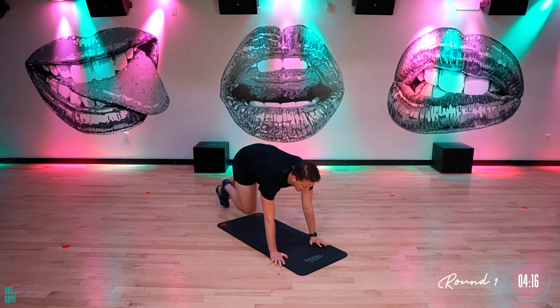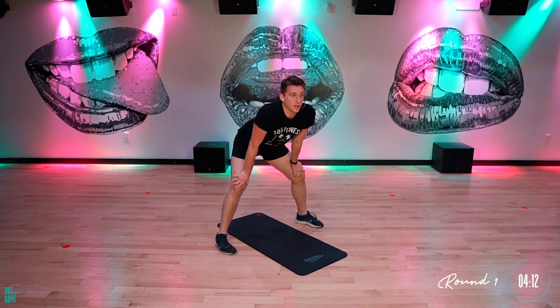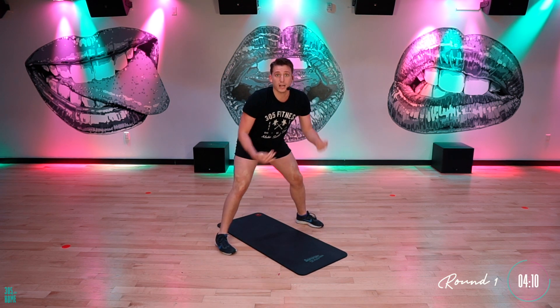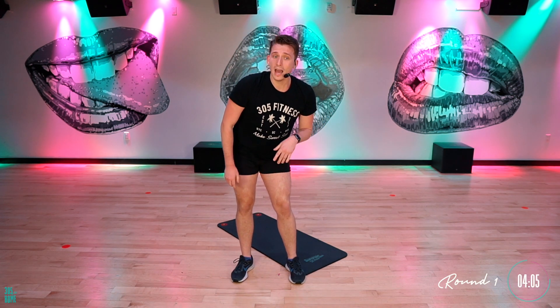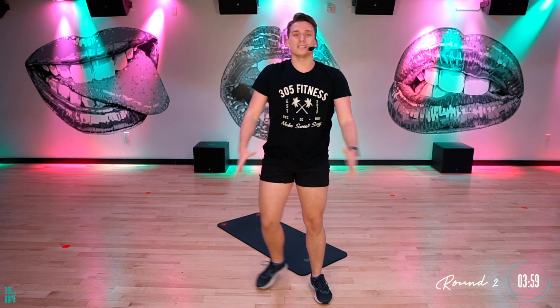And then when you're feeling good about that, you give me those 10 mountain climbers. Good. Keep at it, guys. Three, two, one — if you're not done, finish. We're going back. We're going to take it back to the top. One round in. I'm already sweating. I'm feeling good. Heart rate's coming up. Let's keep it going.